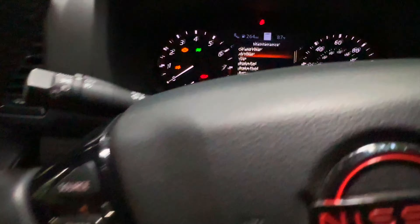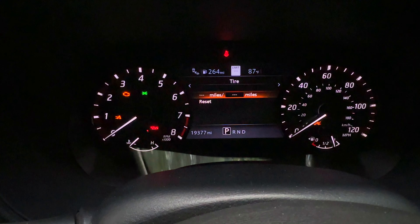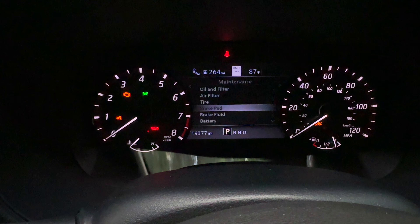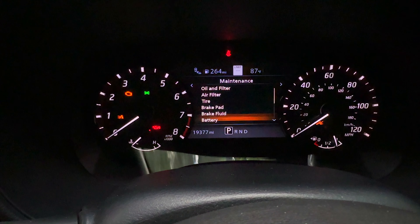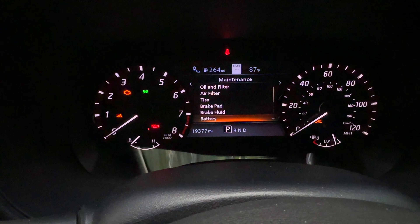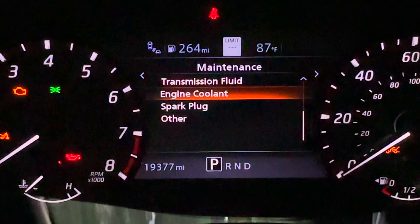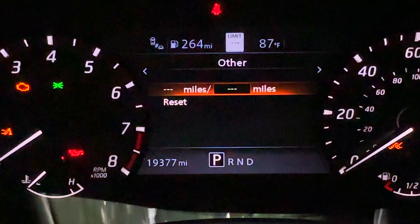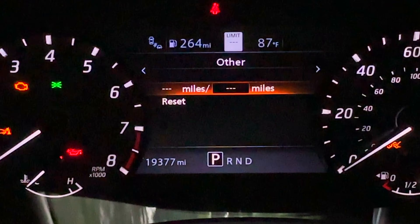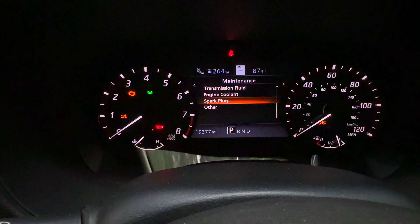If you get several layers down in the menu, you can use these arrows to go forwards and backwards within it. You've got air filter, you've got tires — you could go into tires and say remind me in 10,000 miles to rotate my tires. You could go into brake pads and set every 20,000 or 30,000 miles. You can do the same for brake fluid, battery, transmission fluid, engine coolant, spark plugs, and then there's 'other.' With other, you only have one custom setting, but you can set it up for anything else — you just have to remember what it was. All these options in this maintenance menu make your life a heck of a lot easier.